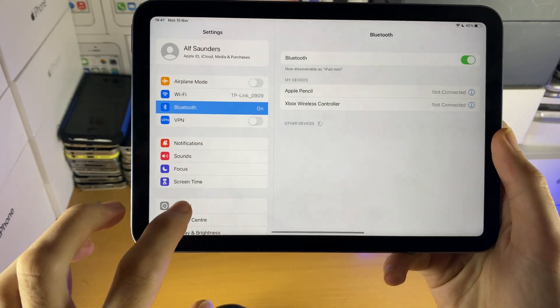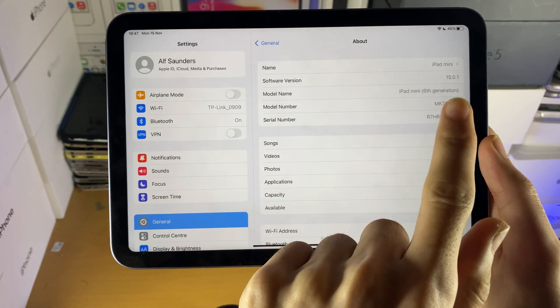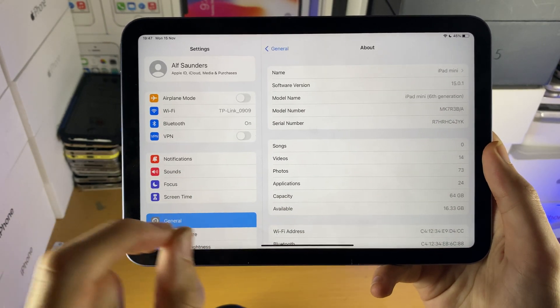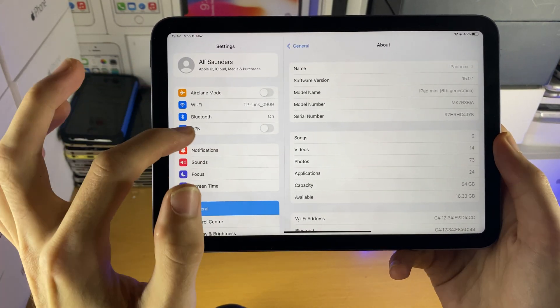First of all, open up Settings, then find General, then find About, and make sure under Software Version you're running software version 14.5 or newer. The older software version will not be supported with this tutorial, so just update.